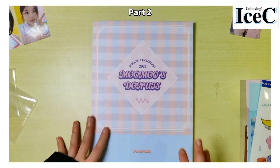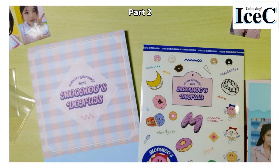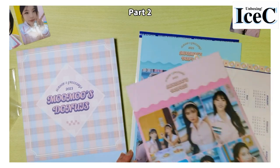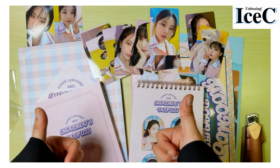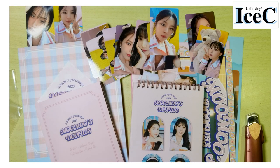So this is the end of the Season's Greeting unboxing — a lot of items right here! This is the end of today's unboxing. Don't forget to like and subscribe, and don't forget to watch my concert vlog — they came to Hong Kong. See you next time, bye!